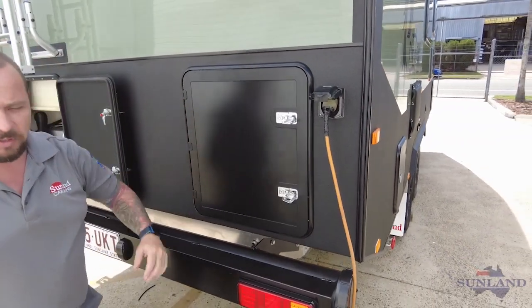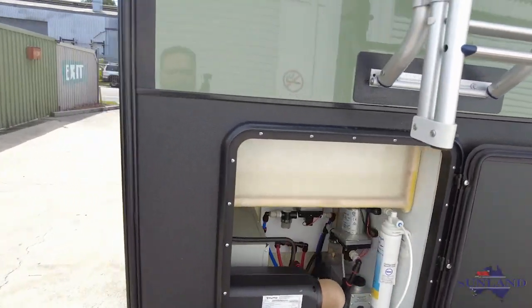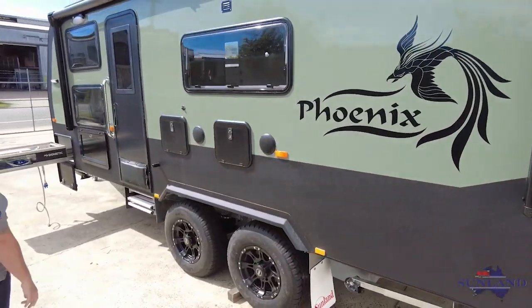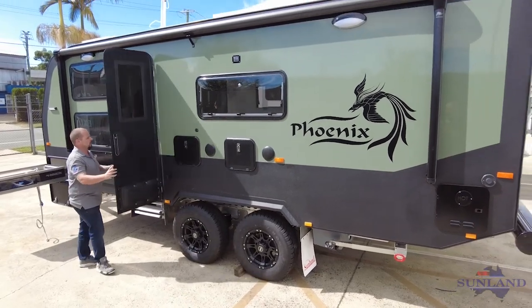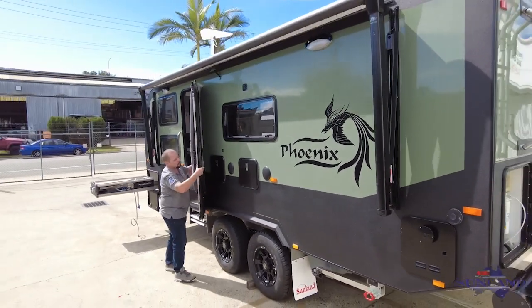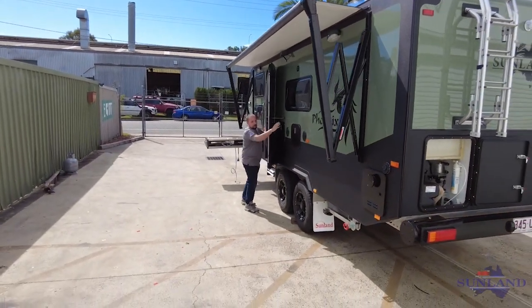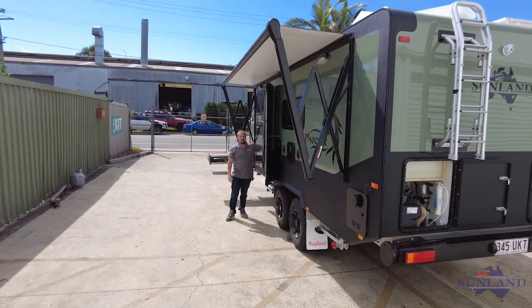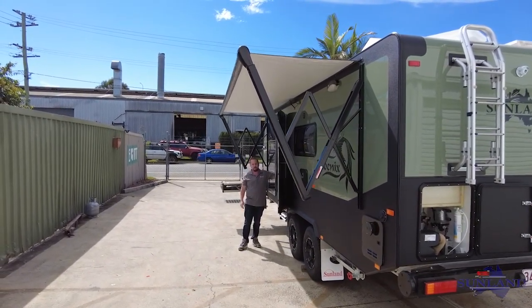We'll head back towards the door of the van. The van comes standard with an electric awning, and at the push of a button I can open this awning — we'll just demonstrate that. That certainly makes life a lot easier than having to get your awning pole out and try to reach and pull it out.